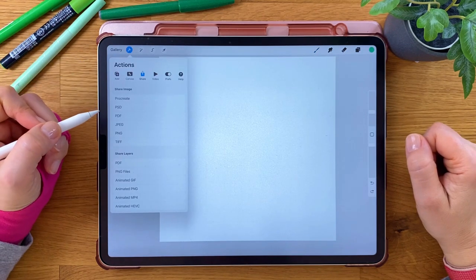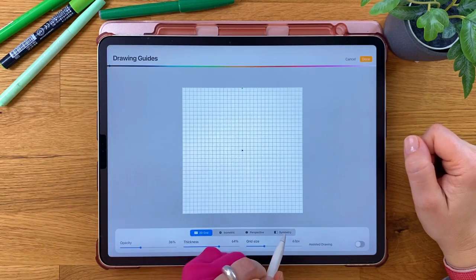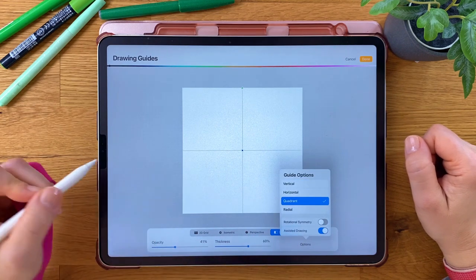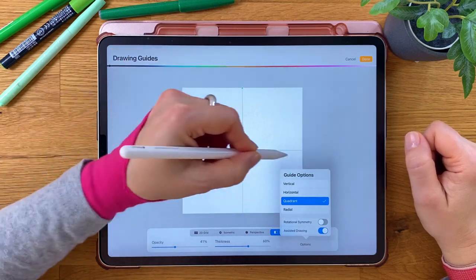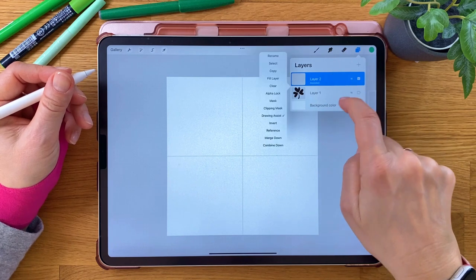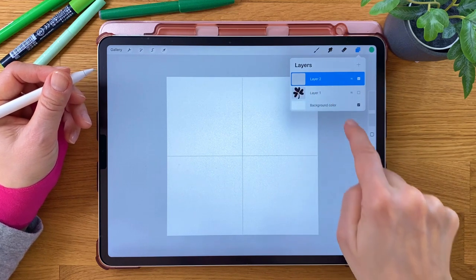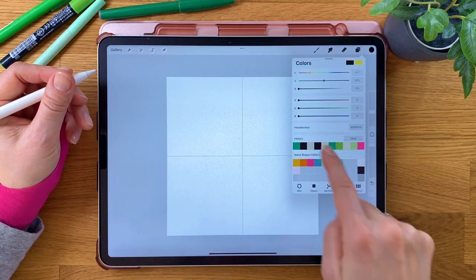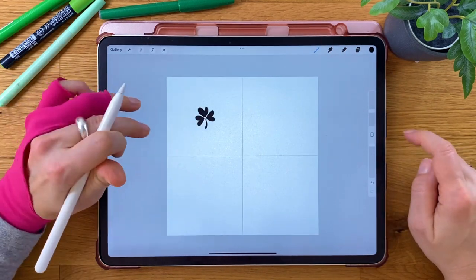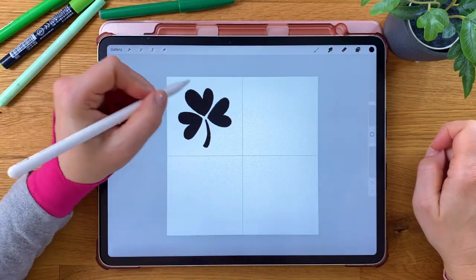Go to the Wrench tool, Canvas, and turn on Drawing Guide. Edit Drawing Guide, pick Symmetry, and within the options choose Quadrant, as we want to use the crossed lines as a guide. In our layers, we disable the Drawing Assist though. Pick the pure black value again. With our Shamrock stamp, we stamp a leaf in the first box. Adjust the size until you like the result, then place the shape in the center of that box.